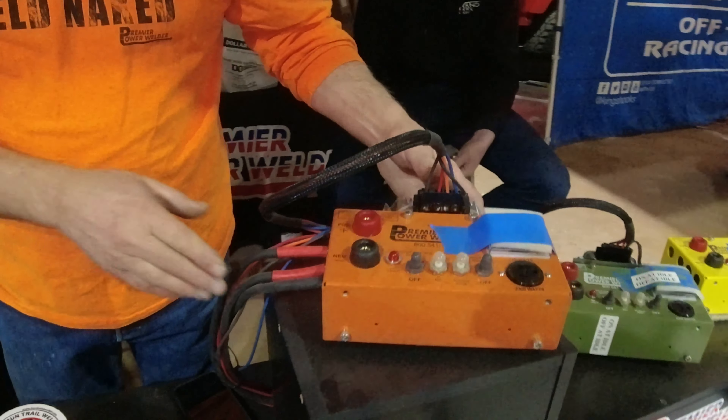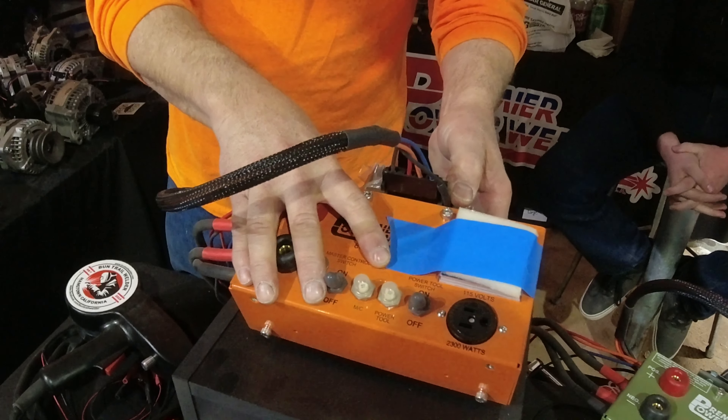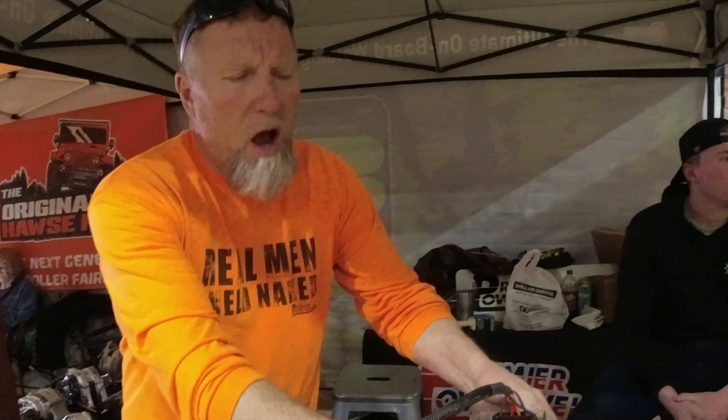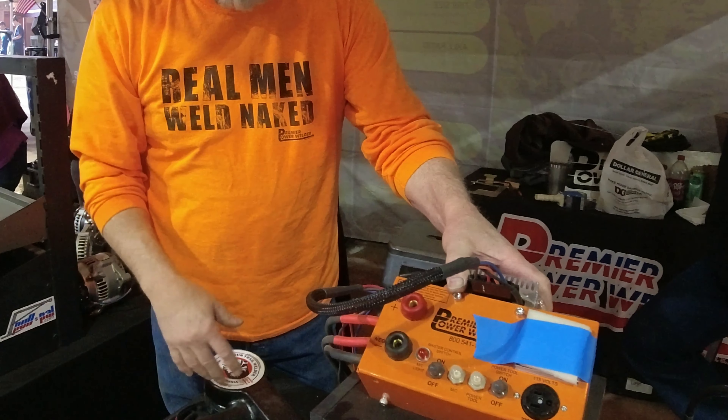We're here with Greg with Premier Power Welder and he's going to tell us a little bit about welding systems. What we have here is a welding system that is controlled and run by the vehicle. You have your welding control box, and you're required to change the alternator. This takes the place of your factory alternator and factory charging system.